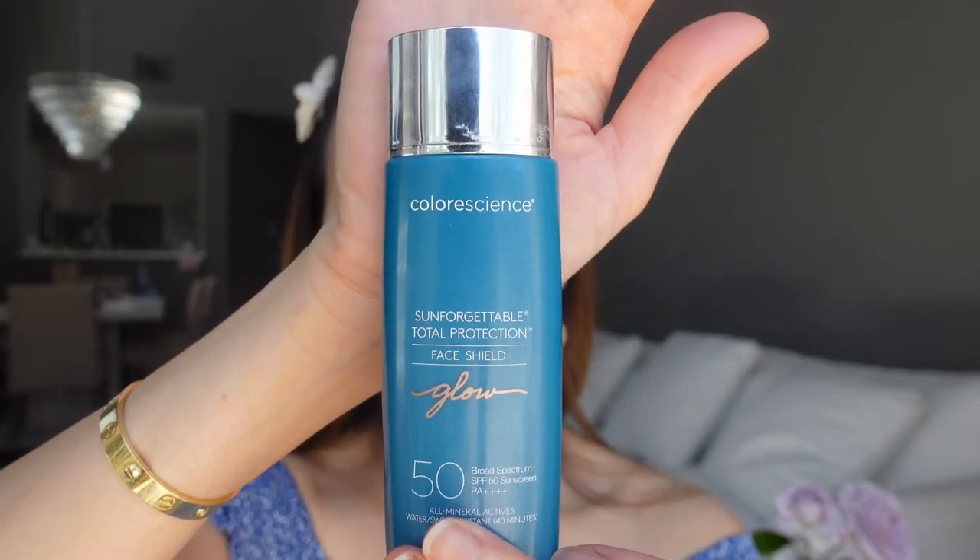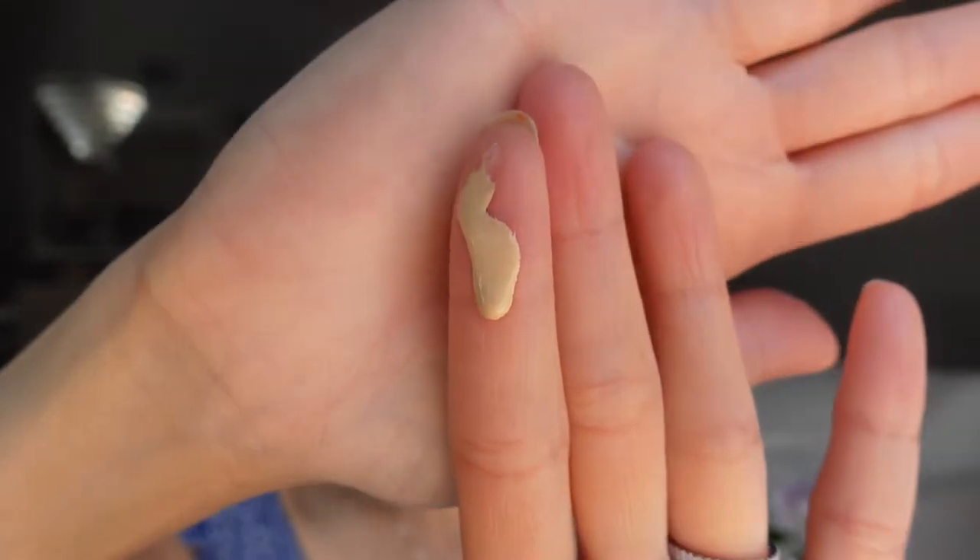The next product I have is the Sun Forgettable Glow. I use this product almost every single day because I like a little bit of glow on my cheeks, and it gives a very subtle glow.